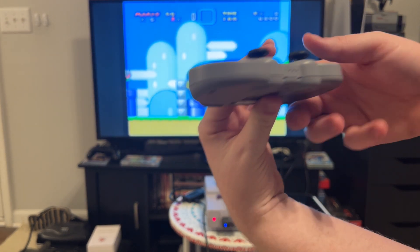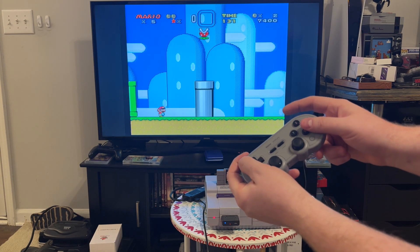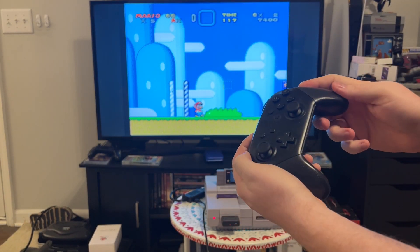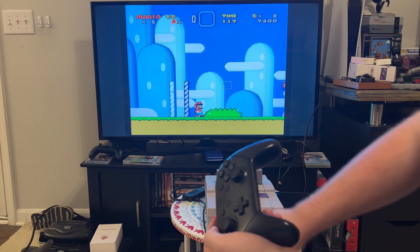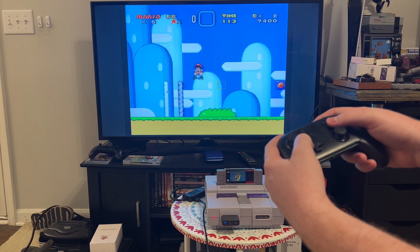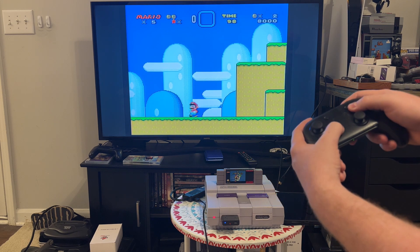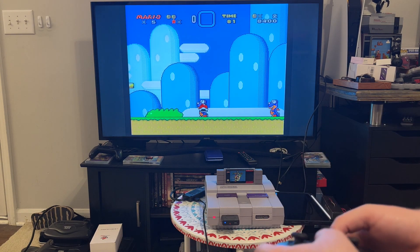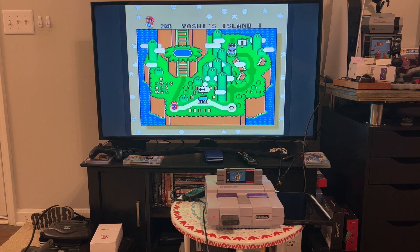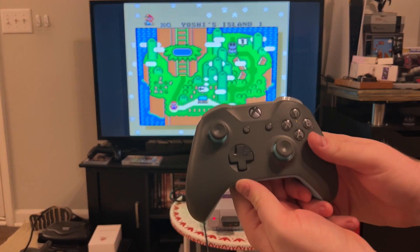Let's try it with the SN30 Pro. I enter controller pairing mode, turn it on to X Input mode. Looks like I needed to turn it into pairing mode, and it found it. Regular jump, spin jump, both run buttons, left and right — it's working. Next let's try the Switch Pro Controller. The Switch Pro Controller is working — we can look up, look down, jump on enemies, and run.